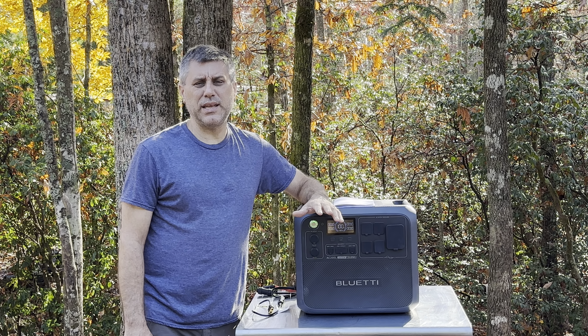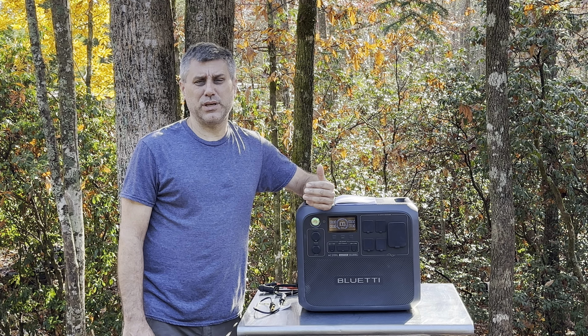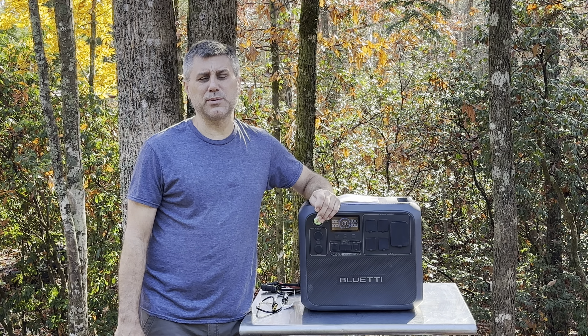So this is the Bluetti AC200L. This was sent to me absolutely free. I get paid nothing to do this video and I will get nothing if you buy one from Bluetti. I do get to keep the machine, which is a great plus and benefit to me and many other people.